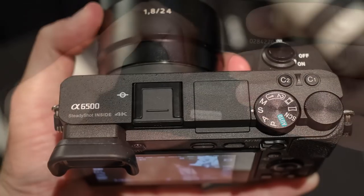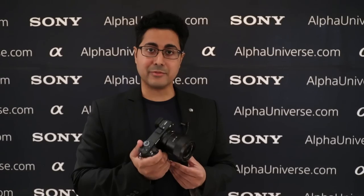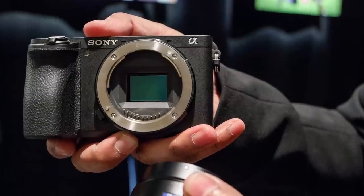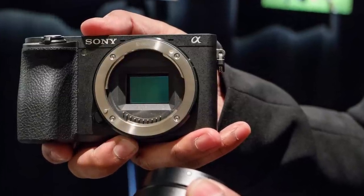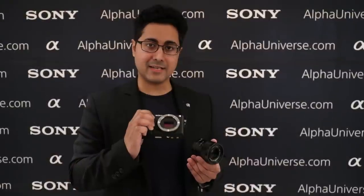They've also added a C1 and C2 button here for a total of 10 customizable buttons. Some of the biggest changes, though, are internal. Inside of here, they've actually managed to put in a 5-axis image stabilization system. This 5-axis IS system offers up to five stops of image stabilization, and they were able to include this without increasing the size of the body over the a6300.